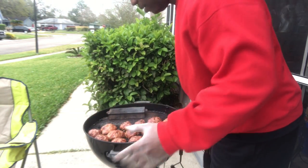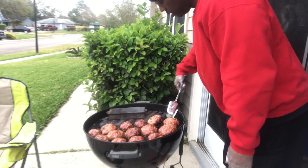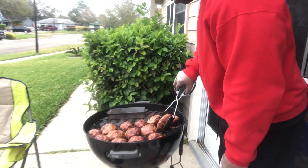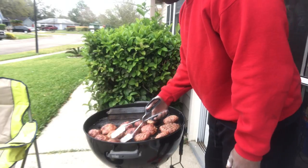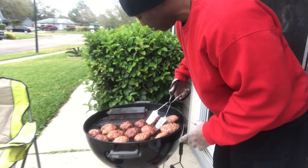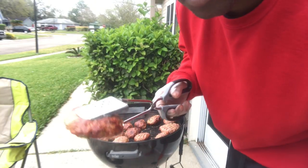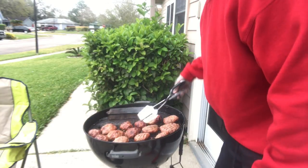Fun fact - you'll probably hear me say this all the time: if you're looking, you ain't cooking. I need to hurry up and flip these over and put my top back on so I can maintain that 400-plus degrees. This is why you let them freeze - so they stay perfectly round. Look at that - perfectly round.